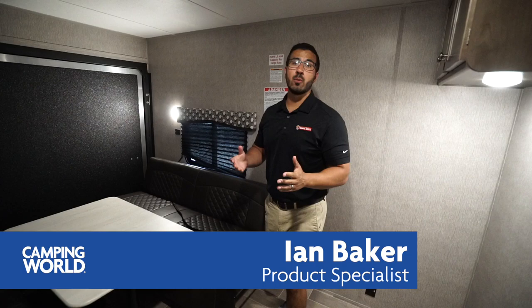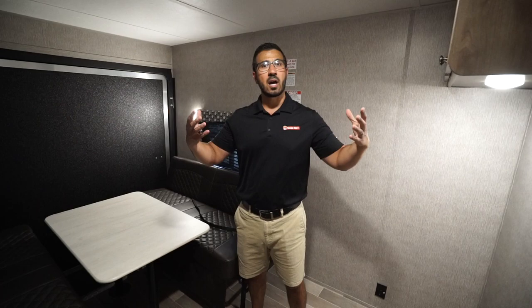Hi folks, I'm Ian Baker and today we're going to go over the 2020 Coleman Lantern 300TQ Toy Hauler. The thing I like about this toy hauler is it does have a separated space — you have the garage portion in the back with your home portion up front, and it does have a slide out up there as well, which really helps to open up that main living space and give you a separated feel.